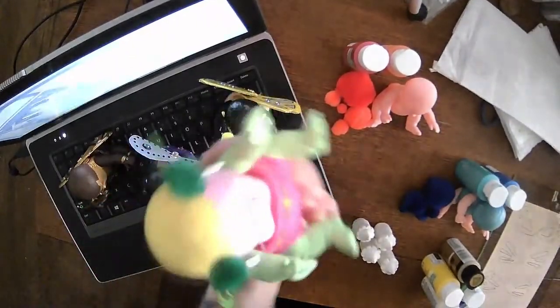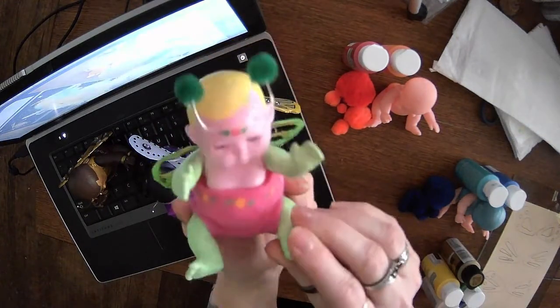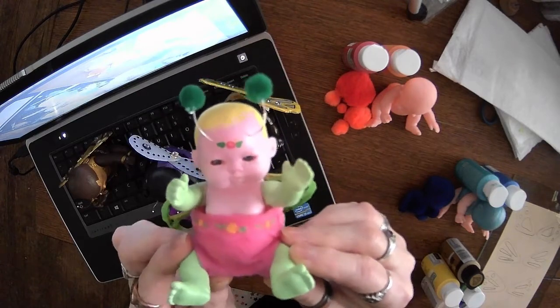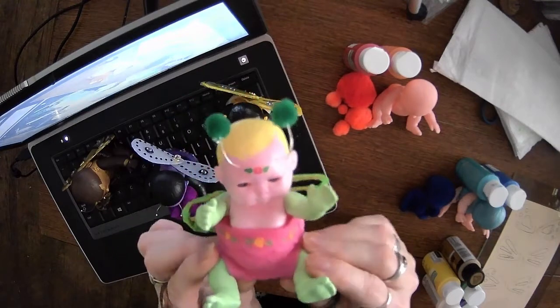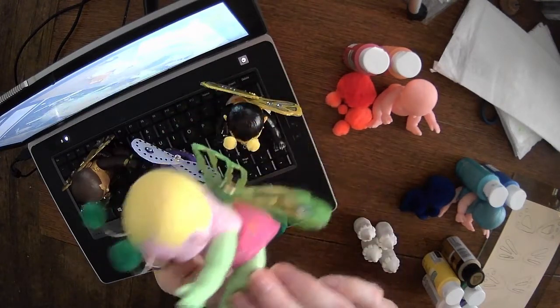Oh, I think I'm upside down — yep, my camera's upside down! There we go, now you can see her. She is painted in the same colors as the little chair I just did. I didn't want to waste the paint and I thought it would just be adorable.